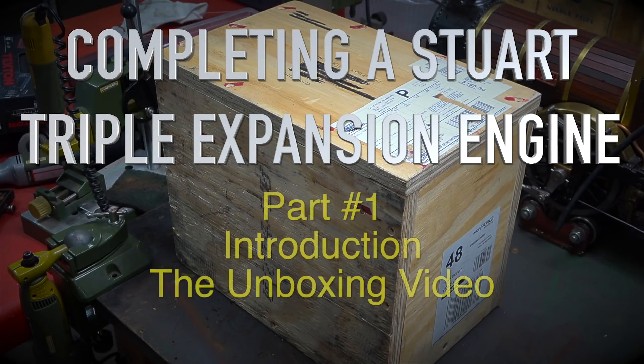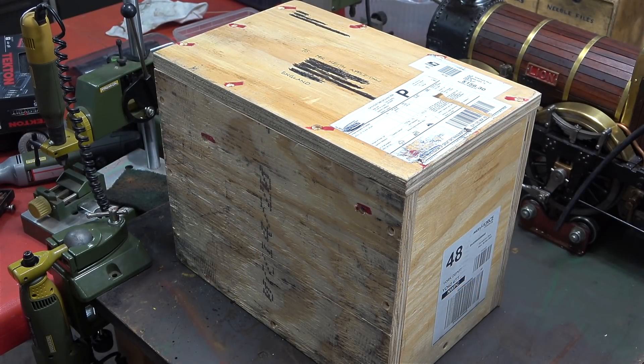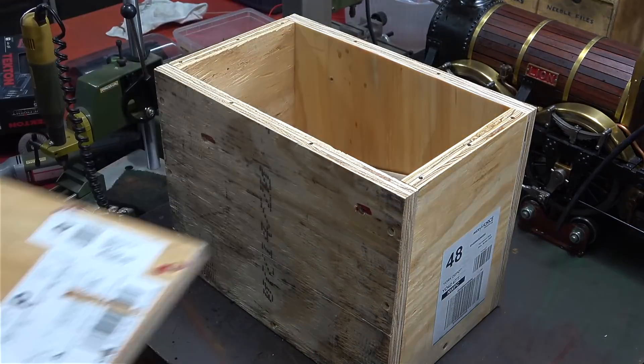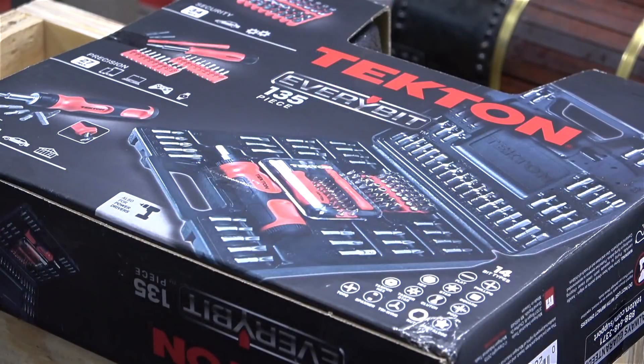Completing a Stuart triple expansion engine, part 1: introduction and unboxing. This box arrived from the USA, from Indiana to be exact. I've already taken the engine out of the box, but I want to show you the box — it's quite an art form. Look at these: I've never seen anything like this before — square-headed wood screws. Unfortunately I did not have a screwdriver that fitted them, but thankfully a very kind viewer sent me an excellent screwdriver set a while back.